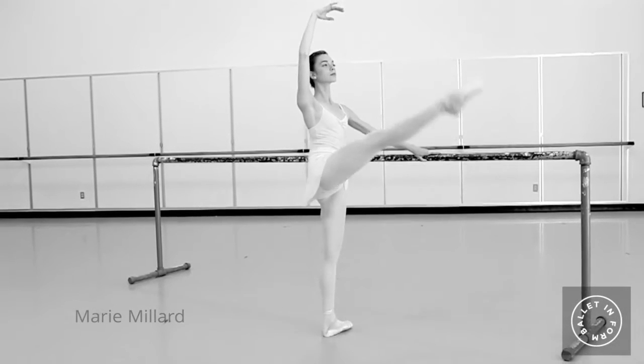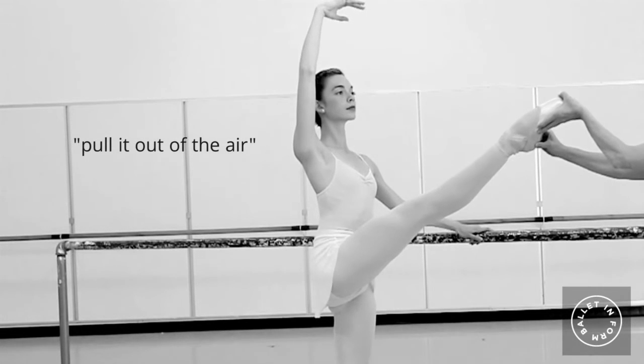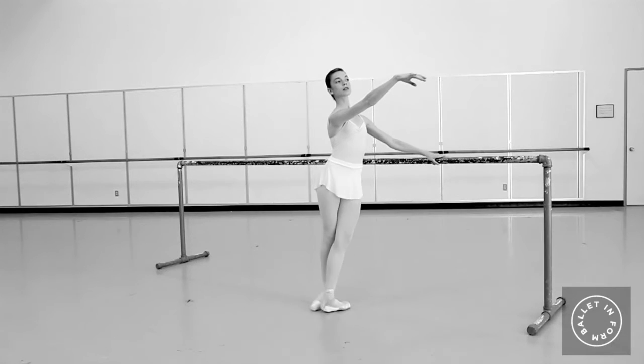You don't want the leg to be controlled by gravity. Once the leg is at its highest point, you actually pull it out of the air so that there's energy and intent. And then just before the toe hits the floor, you actually need to stop the momentum and take control over that foot and over that leg, so that there's not a jolt but actual placing into fifth position after the grand battement.